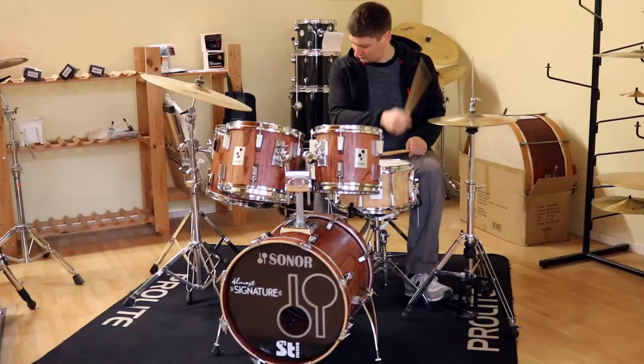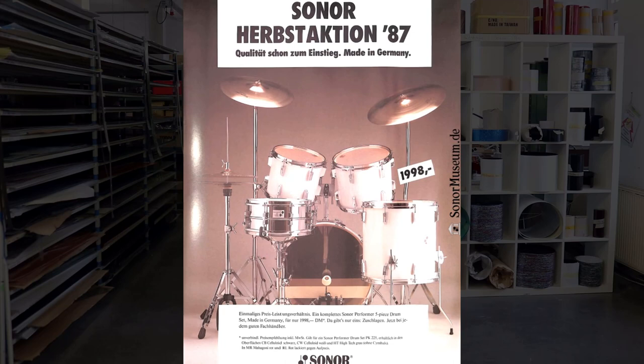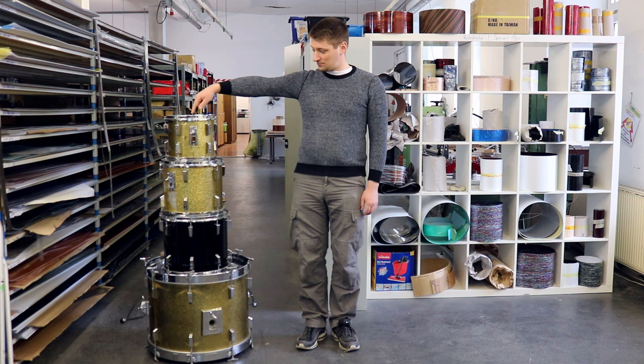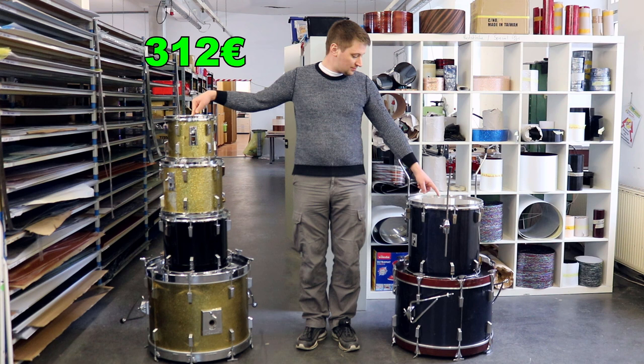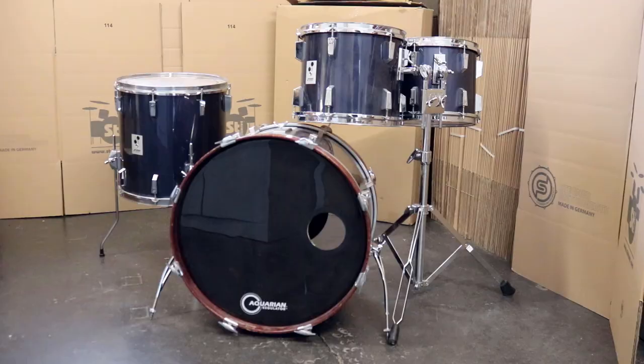The plan was simple: buy a used Performa drum set and try to make it look like a Signature — not to completely recreate one as authentically as possible, but rather to create an homage for a smaller amount of money while making a nice playable set. On the used market we found a Performa set with sizes 22, 14, 13, and 10 for 312 euros including shipping, and another earlier Performa set with sizes 22, 16, 13, and 12 for 265 euros including shipping. We bought both sets for a total of 577 euros.